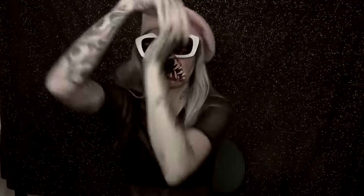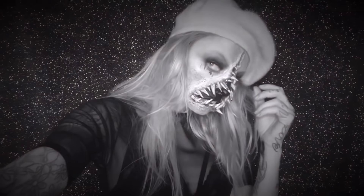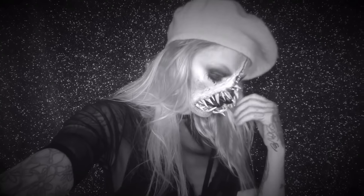Hey guys, welcome back to my YouTube. Sorry I've been missing in action but better late than never. This look is inspired by Torvenus, which is an artist that I follow on Instagram and DeviantArt. Check him out guys, he's pretty amazing.